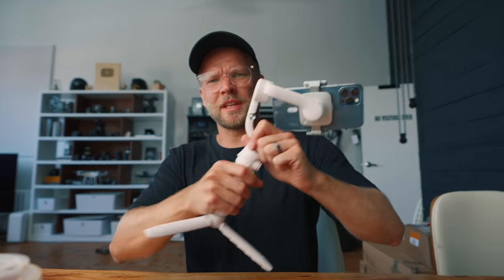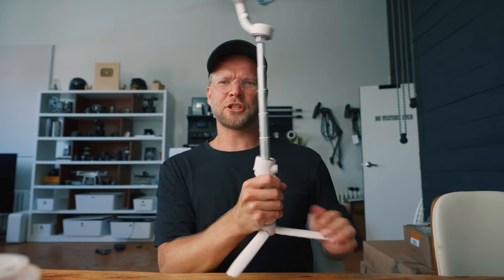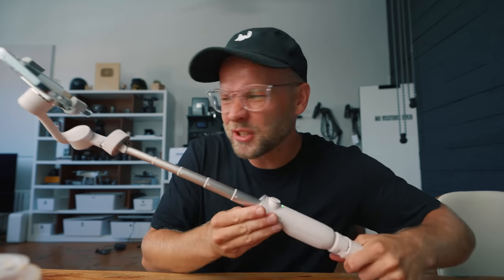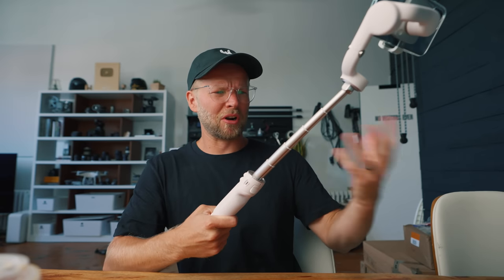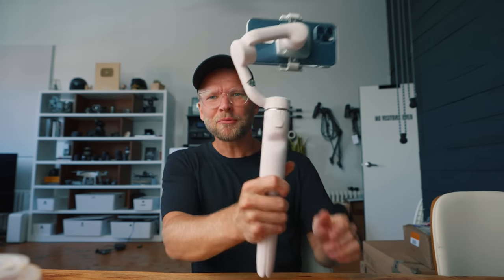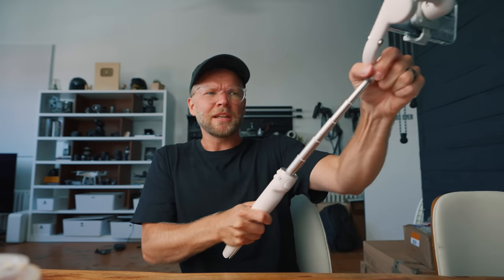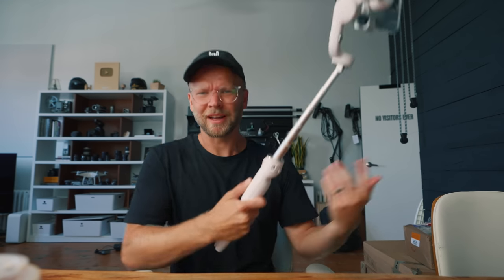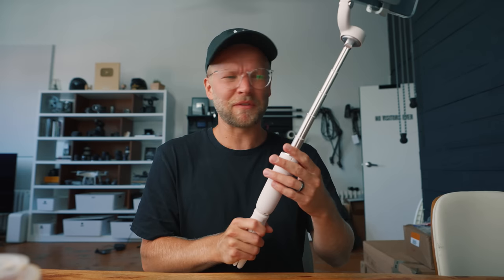But the best new thing by far is the extension rod. It's just really handy having the ability to get different kinds of shots and just have a little bit more reach. Before, you'd have to get really close to your subject; now you can kind of be lazier and get cool shots. I like it — I haven't seen this done before, and I wouldn't be surprised if we start seeing it on some of the bigger gimbals too.